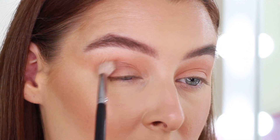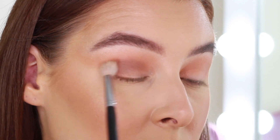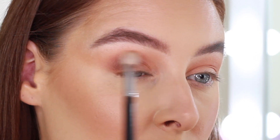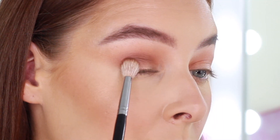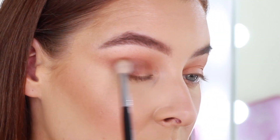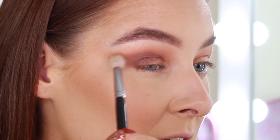Next I'm taking Mog to create a little bit more definition, keeping this towards the outer corner mainly. I'm blending this into my outer crease up into that transition shade, and once there's nothing left on my brush I bring it inward so you can't really see where it stops or starts. I'm also going to pop this on my outer lid and flick it up into that shadow. Always remember it's easier to build up than take away, so always start slowly.